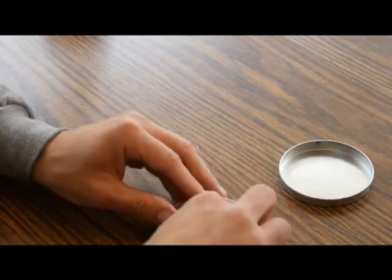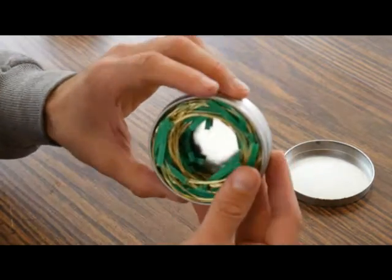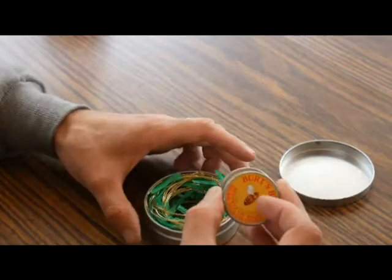They conveniently fit right around the outside interior of this tin, which allows me space on the inside to put the two smaller tins.